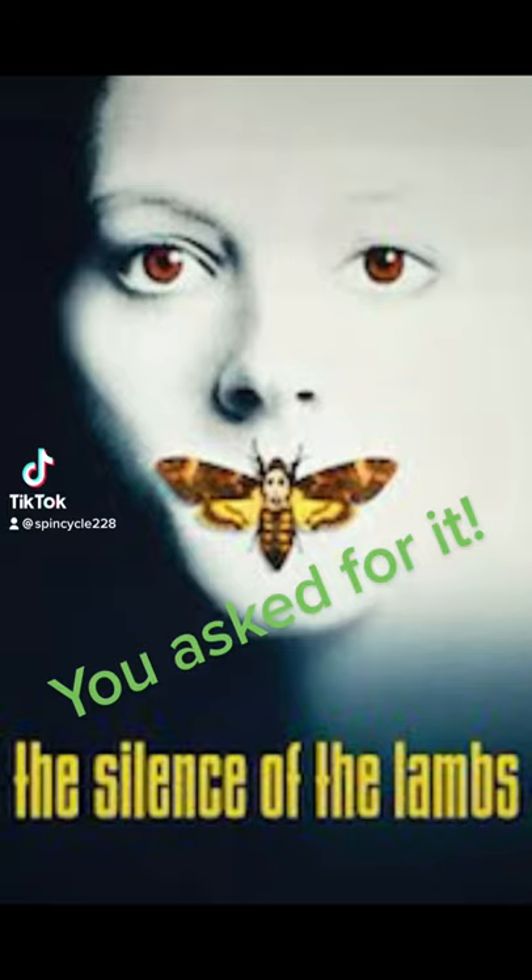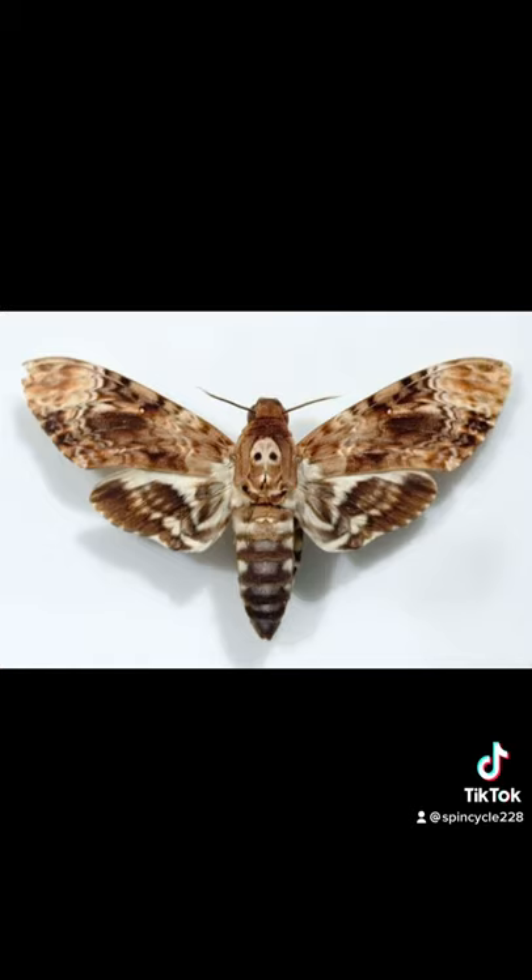Hey guys, so I'm sure you all remember the moth from Silence of the Lambs. Well, the moth was a death's head hawk moth found in Eastern Europe and Asia. The markings on its back are thought to fool bees into thinking it's one of their own, as the adult moth likes to sneak into beehives and drink honey.